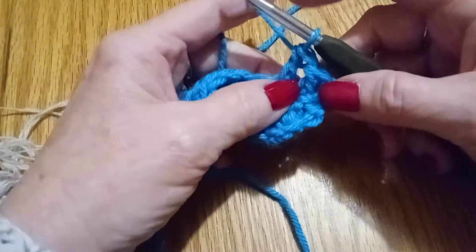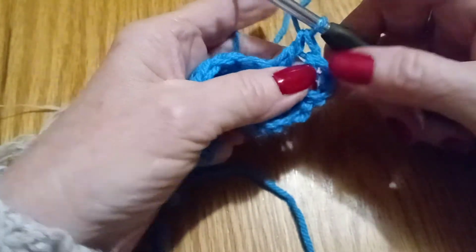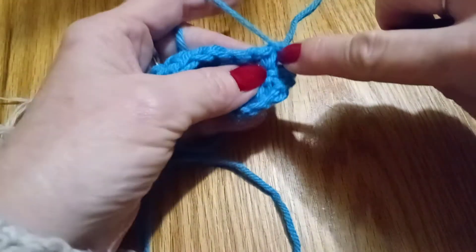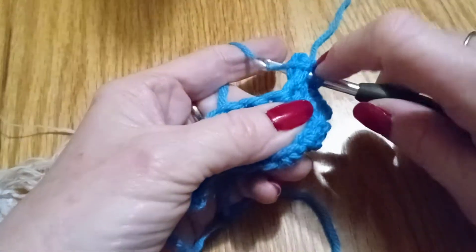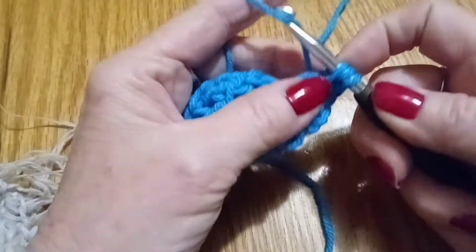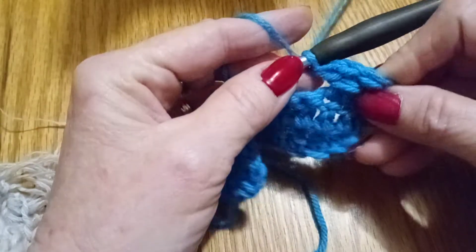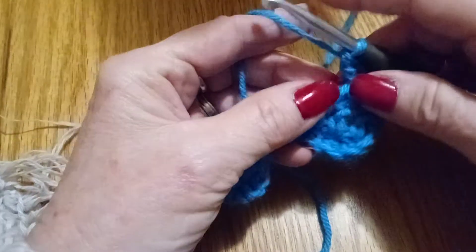From here we're not going to go to this next one. We're going to yarn over and bring our needle across the two we just did, stick it through all the way back, yarn over again and pull it through. We're just doing a double crochet here — through two, yarn over, through two. And since we've added a stitch here, we're going to skip this next stitch.